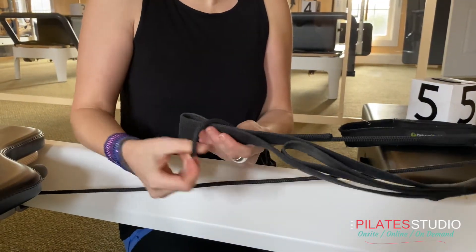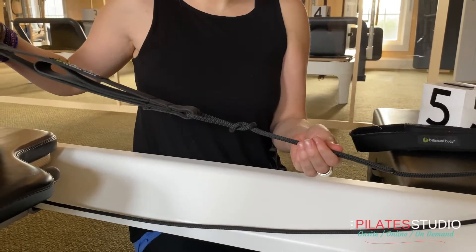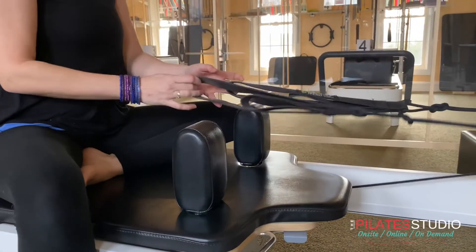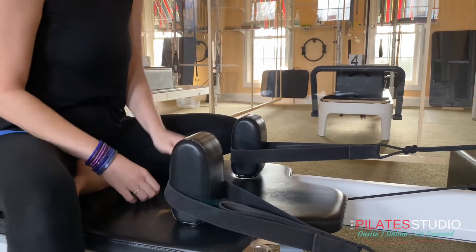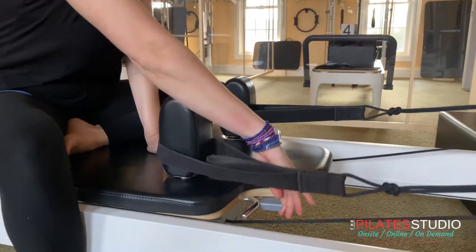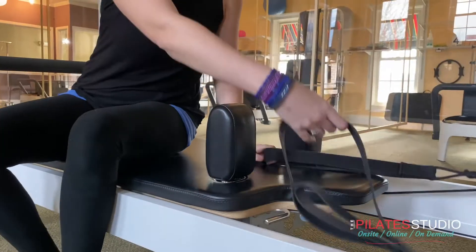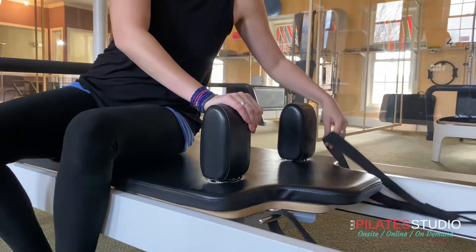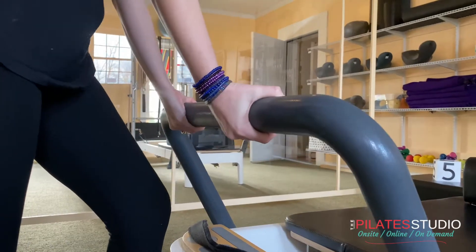It's important that your ropes are the same length. To check, hold them together over the center of your carriage. There's an easy way to even them up: place them over the shoulder rests and pull the lever located under the headrest. Store your loops on the hooks for easy access throughout class.